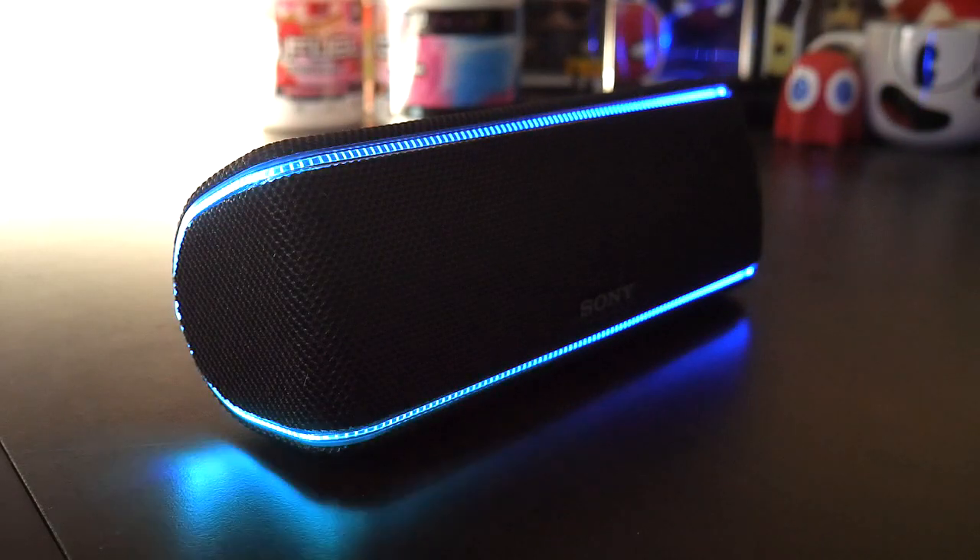The Sony SRS-XB31 is a wireless Bluetooth speaker that is waterproof and dustproof. Additional features include RGB line lights, flashing strobe lights on each side, and a long battery life. That's where the list of good features end.